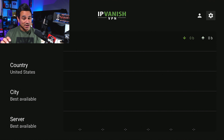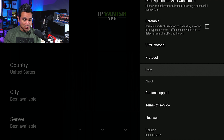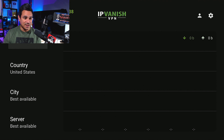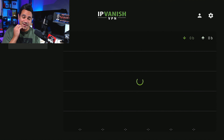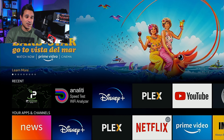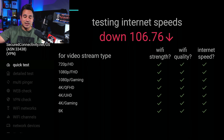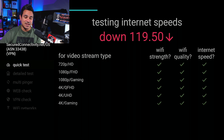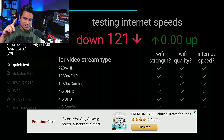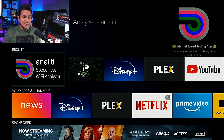Going back to IPVanish — this is what I mean by trial and error. Back to that gear icon, down to Port, and let's try 8443. A lot of people are reporting pretty good results with it. The reason you want to switch to different ports is because sometimes your ISP is going to throttle you. So try different ports and see which one works best. Remember I was getting 115 on the default — with 8443 I'm at 121, and I'm paying for 100.